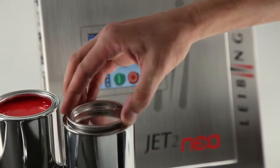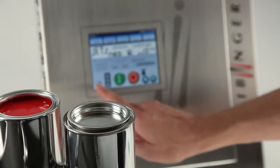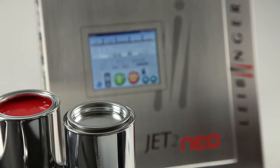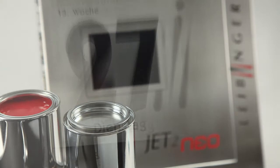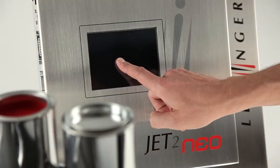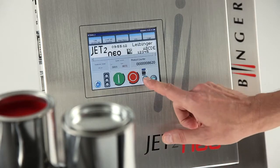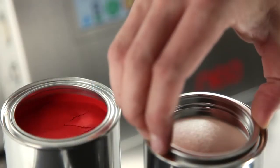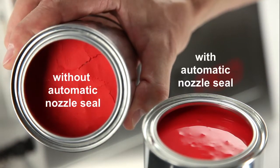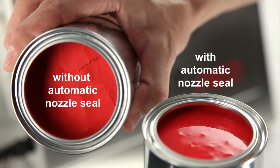The nozzle seal works like a can of lacquer being closed airtight with a lid. Even after long shutdown periods, the lacquer cannot dry up. Without airtight seal, the lacquer dries up very quickly.